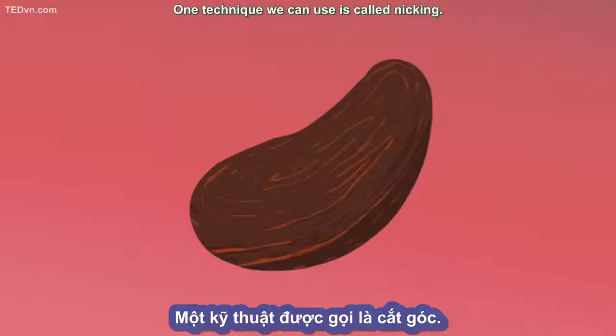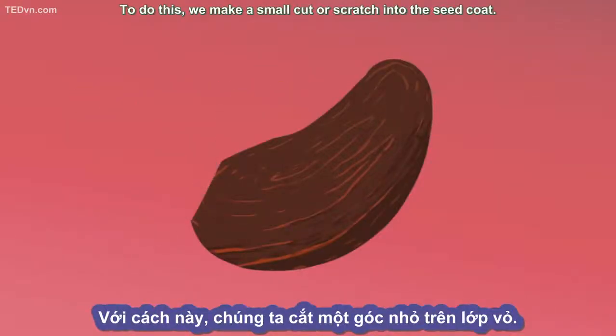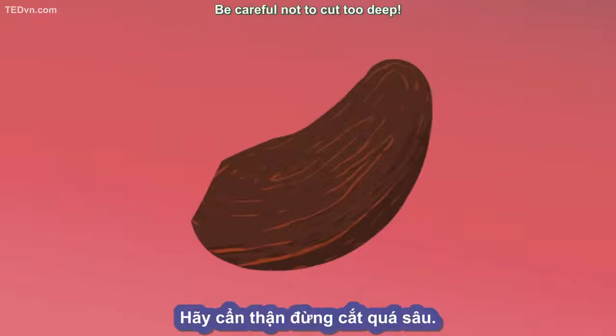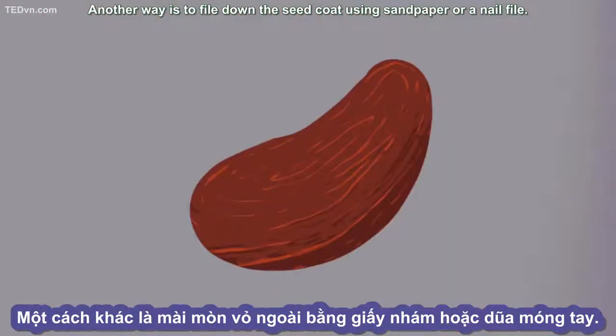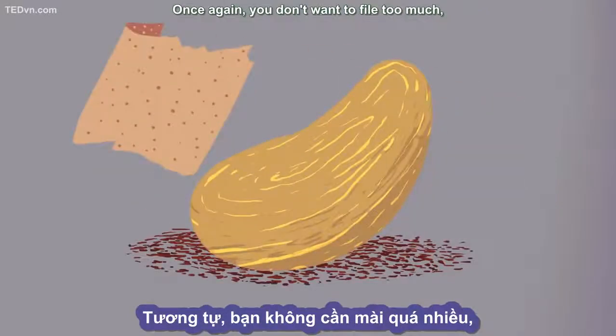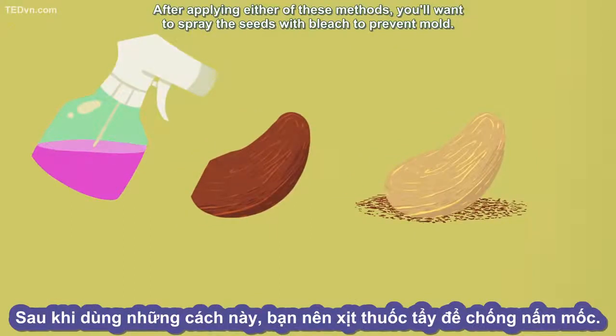One technique we can use is called nicking. To do this, we make a small cut or scratch into the seed coat — be careful not to cut too deep, as you don't want to damage the plant embryo inside. Another way is to file down the seed coat using sandpaper or a nail file. Again, you don't want to file too much, just enough to wear down some of the seed coat. After applying either of these methods, you'll want to spray the seeds with bleach to prevent mold.